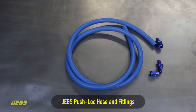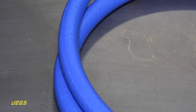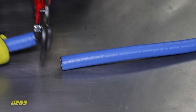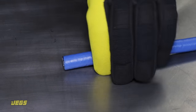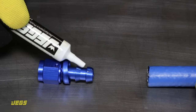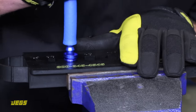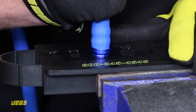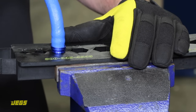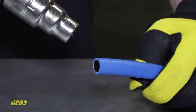Push-lock hose is a DIY favorite because it's colorful, inexpensive, and easy to work with. It's a good choice for fluids like coolant and oil, but should never be used with any type of fuel due to possible compatibility issues. After cutting the hose to the proper length and checking that the end is square and clean, simply apply lubricant to the inside of the hose and the barbed end of the one-piece fitting, then start the barb into the hose by hand. Place the fitting into your bench vise using jaw protectors to preserve the finish, then complete the assembly by pushing the hose onto the barb with a twisted motion until the hose is fully seated in the rubber insulator. Stubborn push-lock hoses can be easier to seat properly if you warm them using a heat gun to make the hose more flexible.